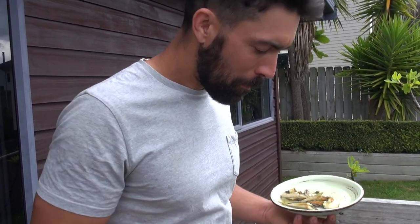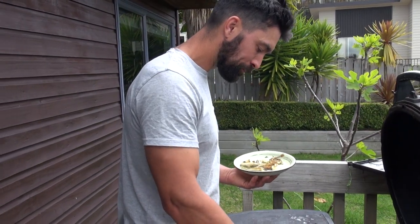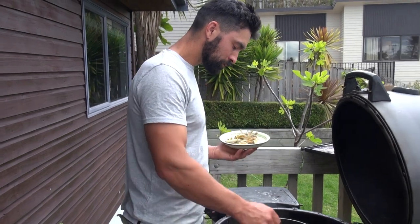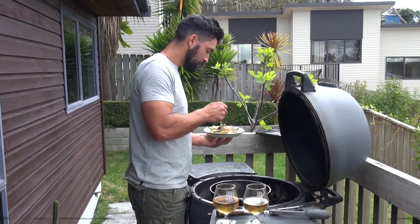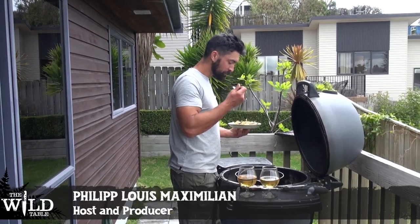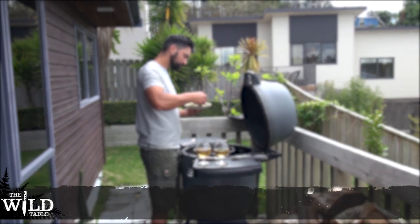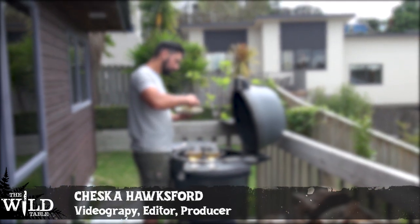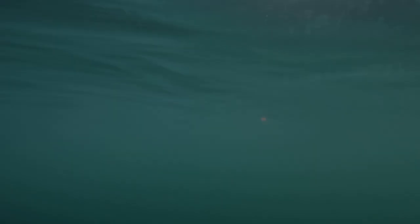When cooking wild food, my thoughts often drift to our ancestors. Truth is, life today is a hell of a lot better than it was then — safer, cleaner, friendlier. But I think the harshness of life 100,000 years ago also would have fostered an immense respect and gratitude for the smallest of things, like a warm place to sleep or a good meal. And this was such a good meal. I had a great time catching and cooking these piper, and I am happy to my core.